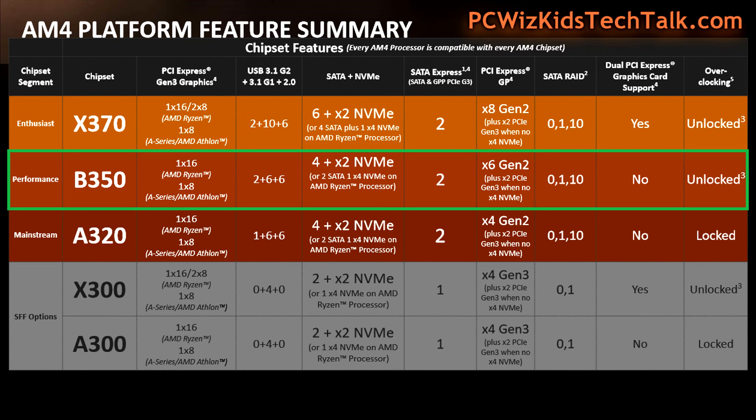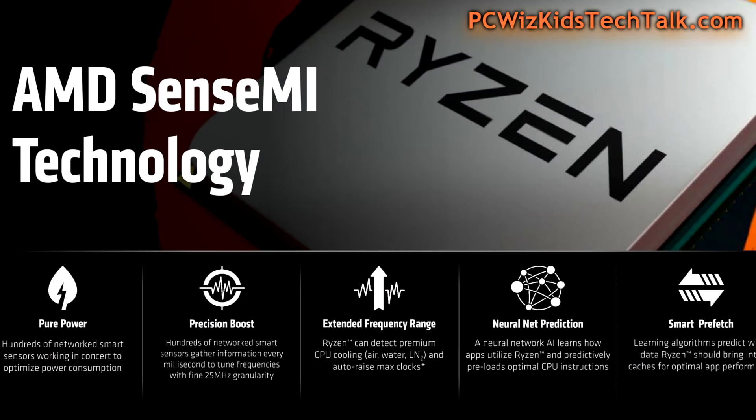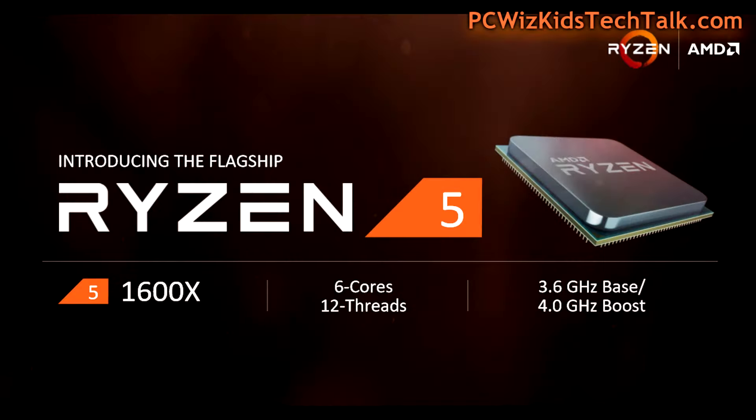We're going at the performance, more mainstream level, but we can really get great results because it has everything the Ryzen 7 has when it comes to pure power: Precision Boost, XFR (Extended Frequency Range), and of course all the AI and smarts built into this new technology. You're going to get the latest and greatest with the Ryzen 5.